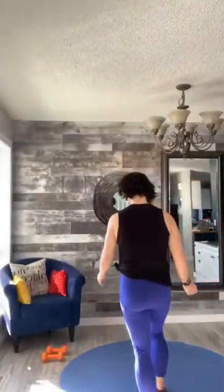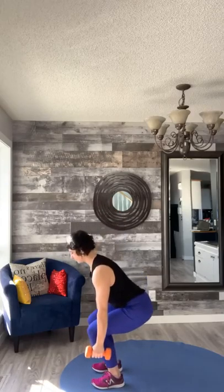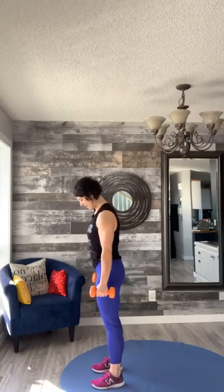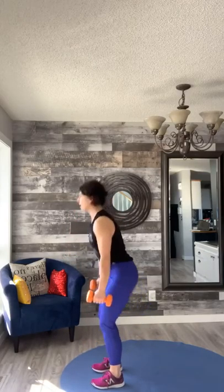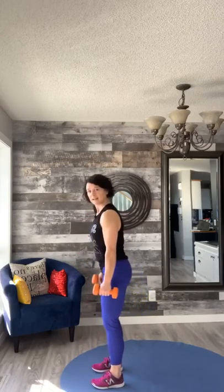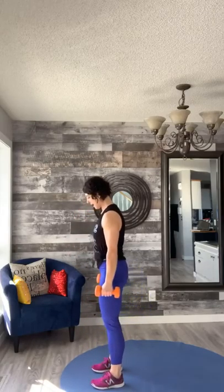Okay everybody, here we go — weights are optional, you don't need them. We're gonna face side, feet are hip-distance apart, shoulders are back. Taking two basic squats — down and squeeze. We're gonna be adding some reverse lunges — down, up. Let's go four more here — four, three, two.